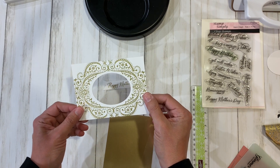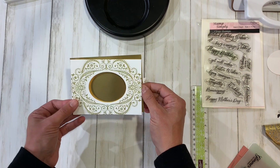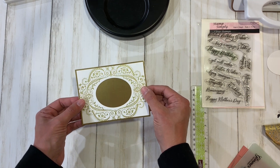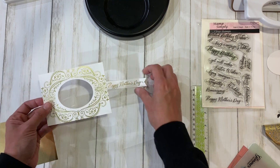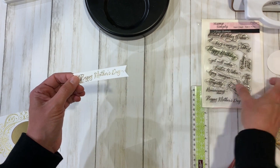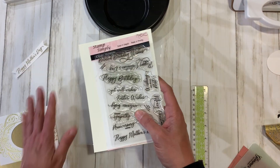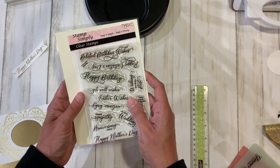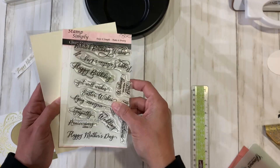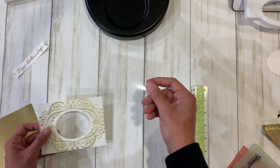Here is my panel all cut with the oval perfectly centered. I have some matte gold cardstock in my stash that I cut to four by five and a quarter — you can see it's just the right amount of layering. I also went ahead and heat embossed 'Happy Mother's Day' for the sentiment. I chose the fancy script one because it's dressier to go with the fancy foiling. That comes from the Stamp Simply clear stamps, all-occasion set number one, which has lots of scripty options.